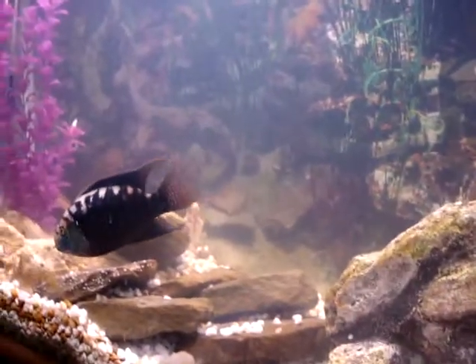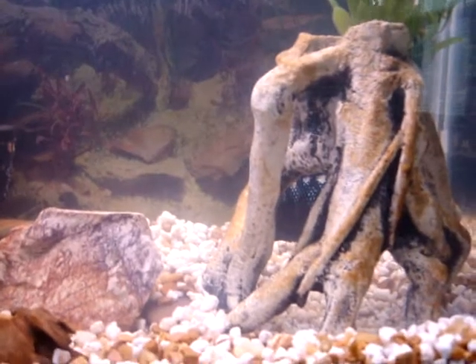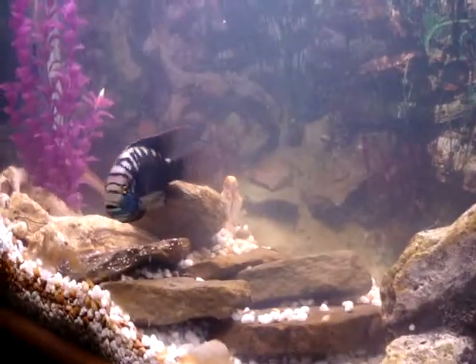The dark colors they're displaying right now is because they're being protective. They're not always that dark — they actually change color. They'll become real light. He's real dark right now.